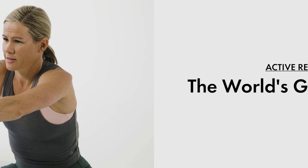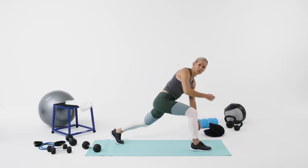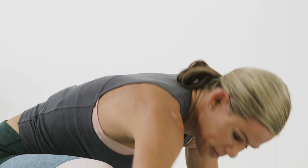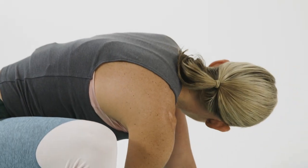A really great active recovery move for that exercise, or for any exercise really, is what I call the world's greatest stretch. You start off in quite an aggressive lunge position, reaching up to the sky and then come down.